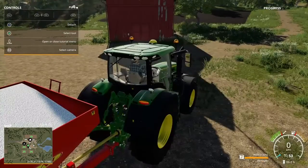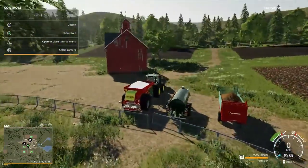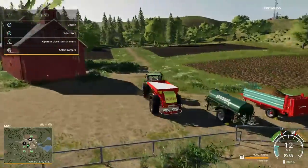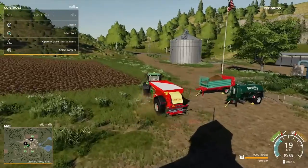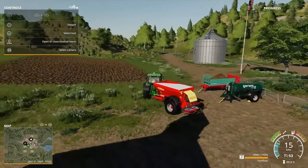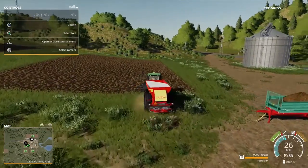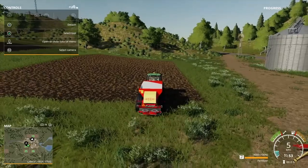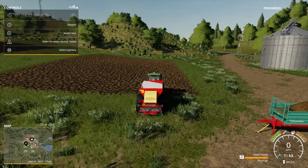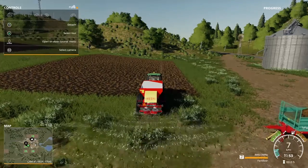I'm going to switch view and zoom out a lot, which I think we'll probably need to, and then get ready in position to the field. Right, let's turn on this thing — let's go!